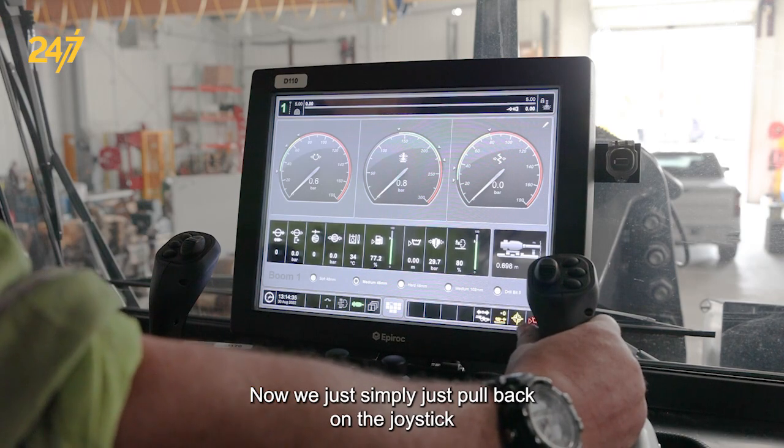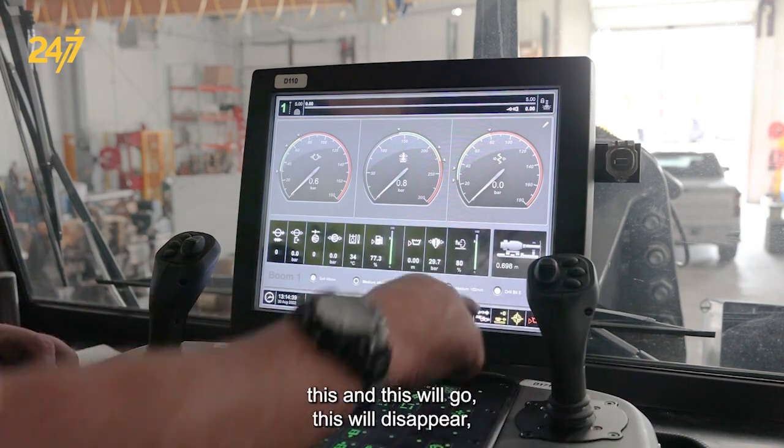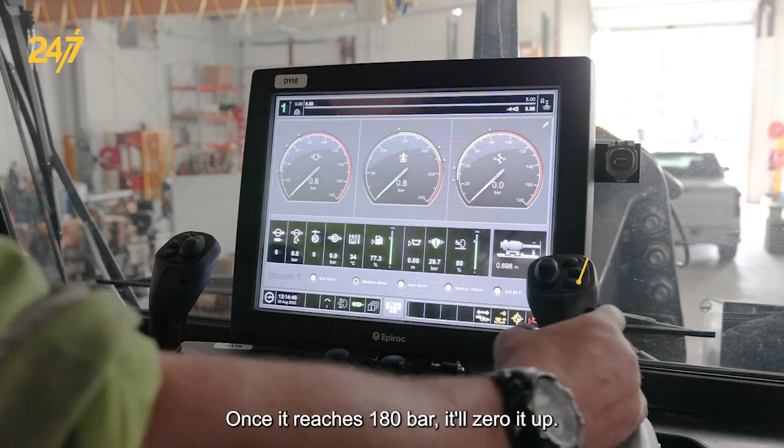Now we simply pull back on the joystick — this reading will disappear, this will go to zero, and this pressure will go to 180 bar. Once it reaches 180 bar, it will zero it out.